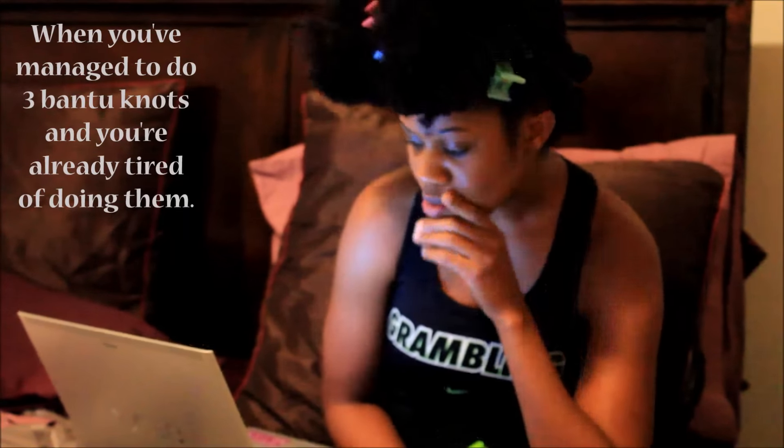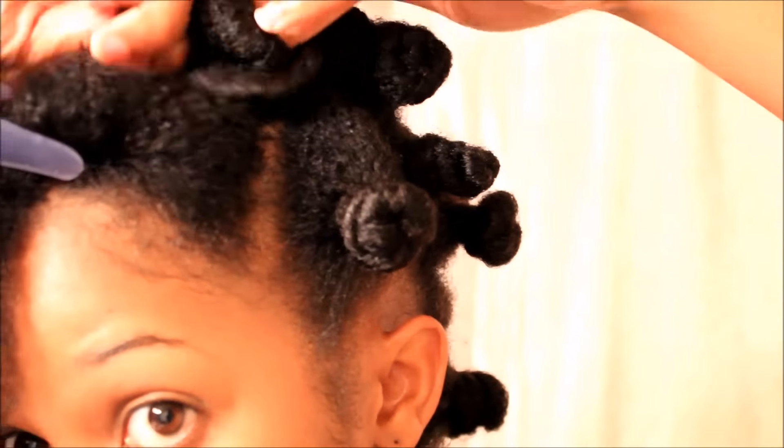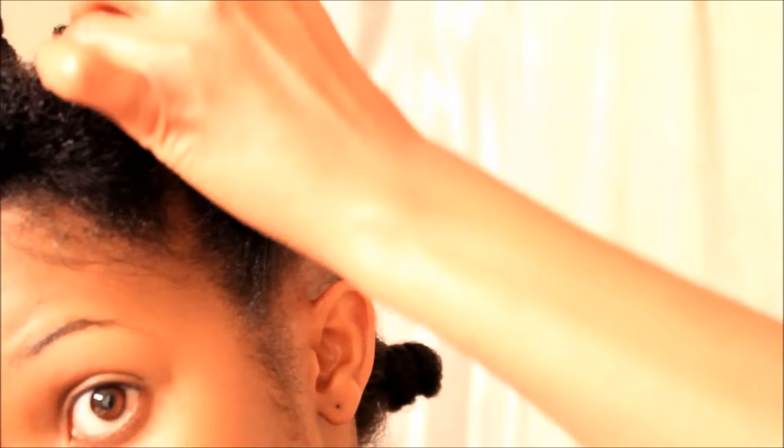So I'm first going to lightly spray my hair with water and then I'm just going to apply just a little bit of this product to my hair. I'm trying to be careful not to use too much, so I'm going to smooth that out throughout my hair and then I'm going to start forming the bantu knot. And of course you have to make sure the hair is smooth, so I'm going to go ahead and twist all the way down.